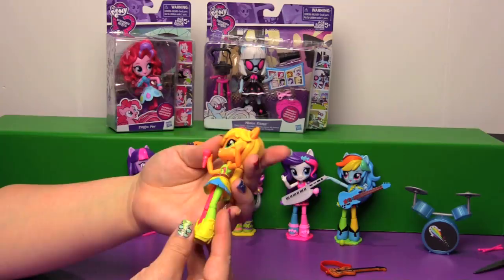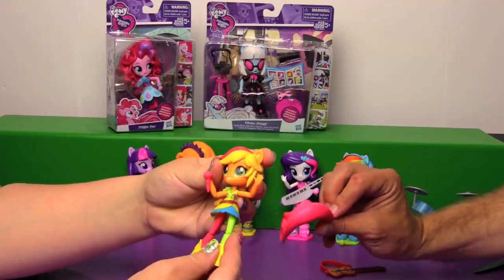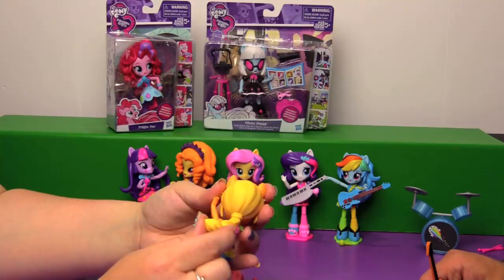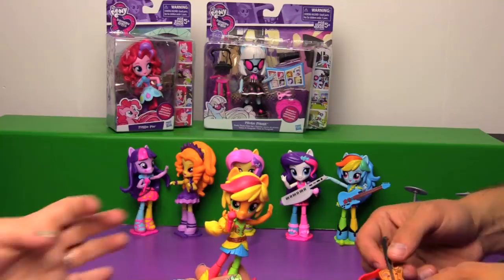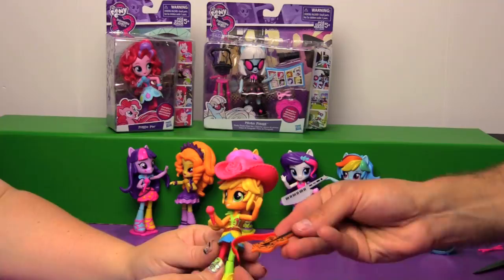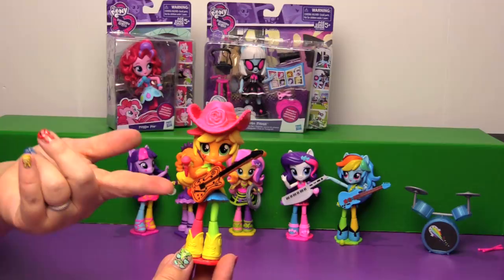And here is Applejack. She has a little red in her hair. I like her little outfit, it's cute. She comes with her Minis base and her cowboy hat. Loosen up her joints a little bit. Her ponytail can spin. So like we said you have to get the Rainbow Dash pack to get her guitar. She does come with a microphone - they all come with microphones. There you go Applejack, there's your guitar - we've been holding on to it for you. And there she is on her base holding her guitar and microphone.